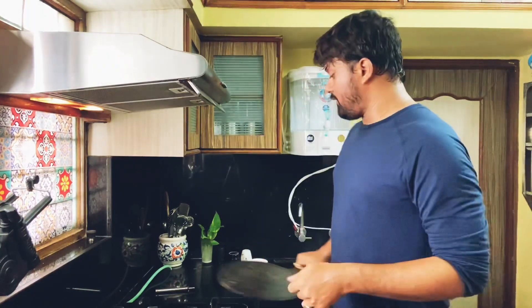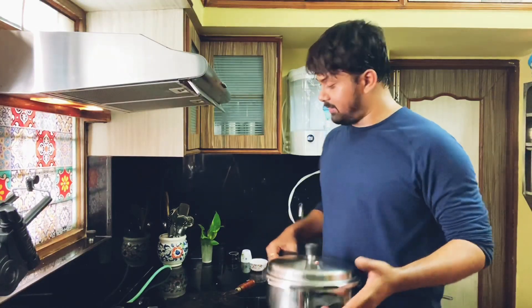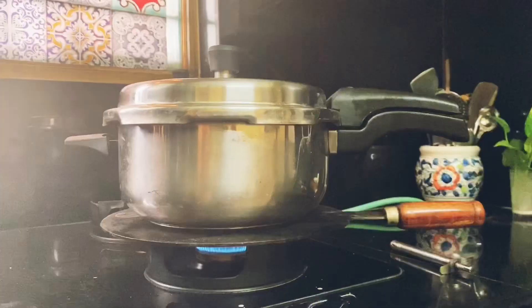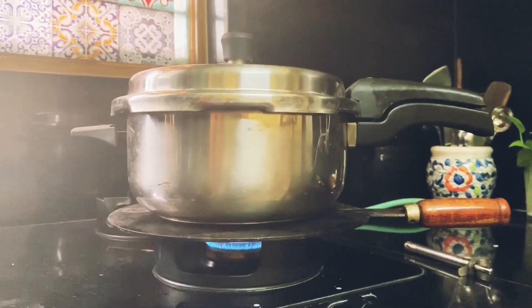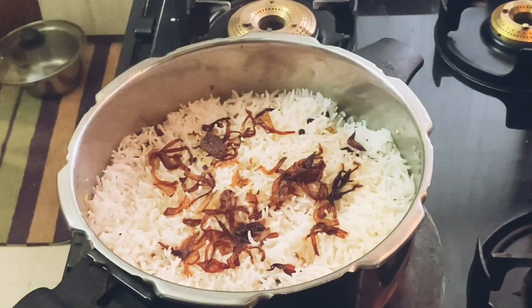We have to add the oil in the pan and add it to the pan. Now we cook it for 20 to 30 minutes in the pan.